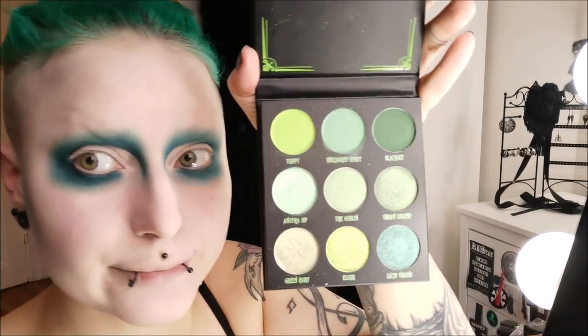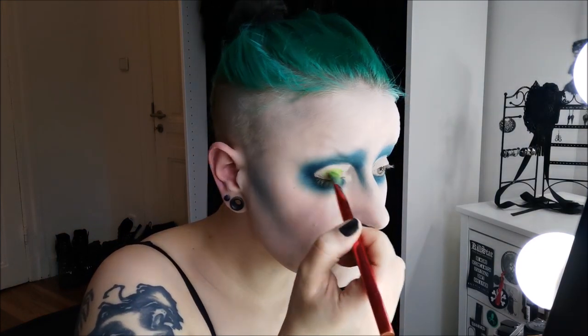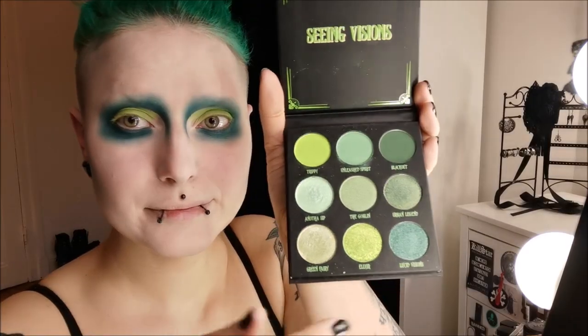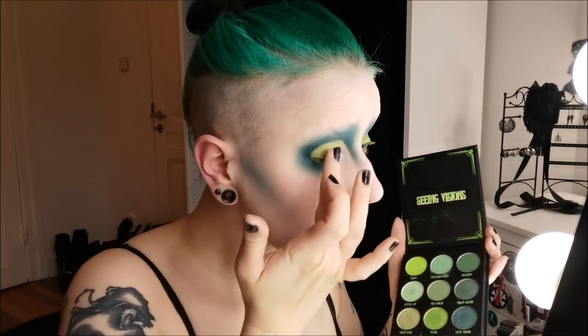Also the BH palette which has a little bit of lighter, more neon green colors, and we're using this for the eyelid. I'm adding a little bit of glitter so it would pop more.